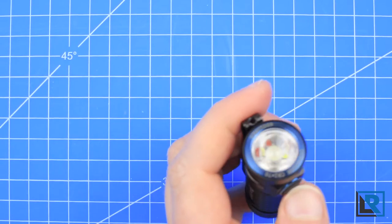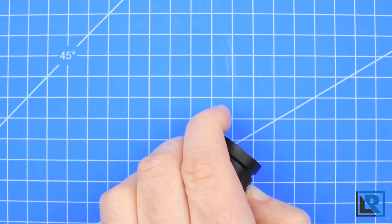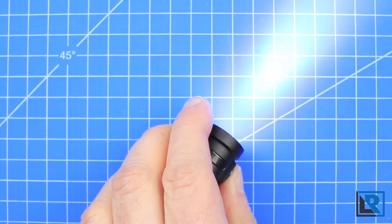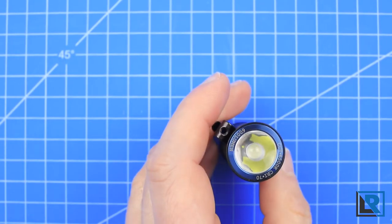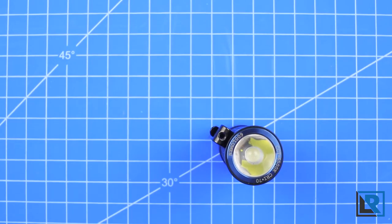The UI of this light is typical of other Olights for the most part. From off, you long press to enter moonlight mode. If you keep holding, the light will cycle up in brightness and cycle over again. When the light is on, you just press short and it shuts off. This light does have memory mode for about 10 minutes. When that 10 minutes runs out, the light will reset to low. Memory will remember high, but not turbo.